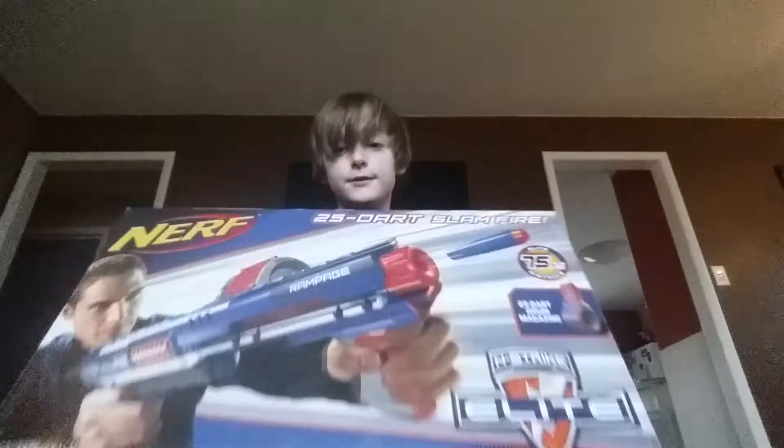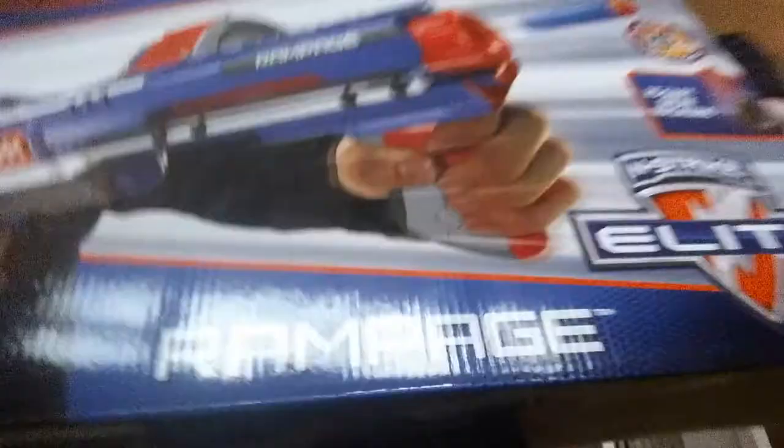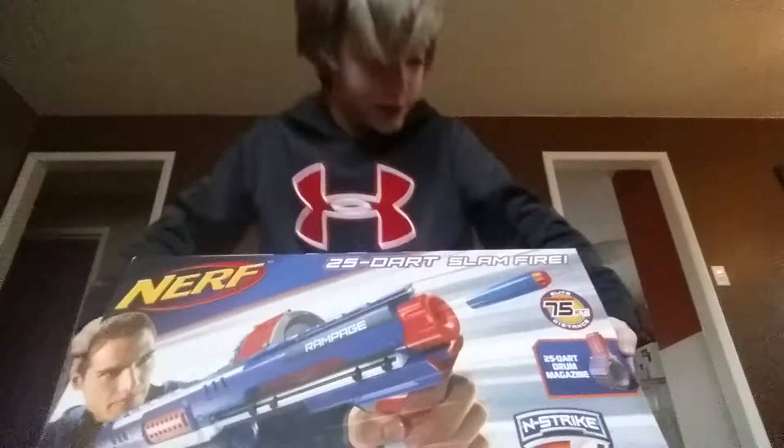Hey guys, I'm doing a full unboxing and review of the Nerf N-Strike Elite Rampage. I'm pretty excited today to open this gun up in front of you guys.